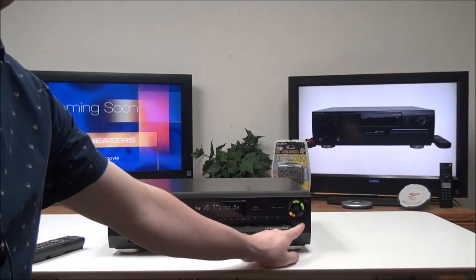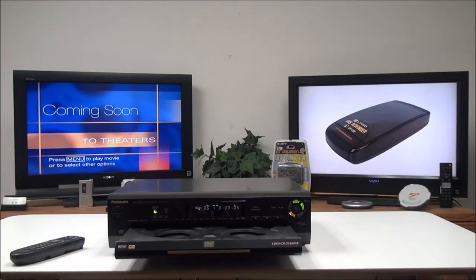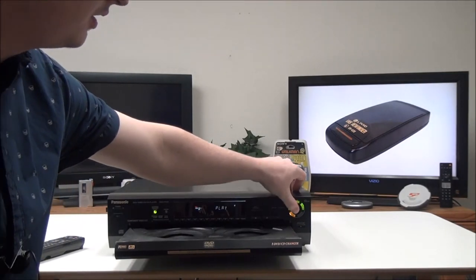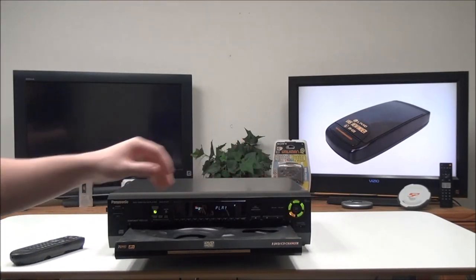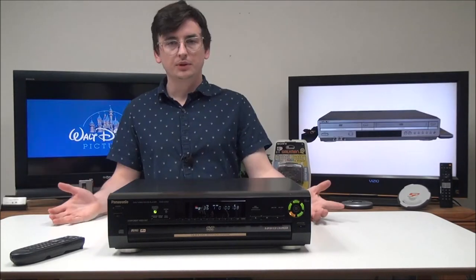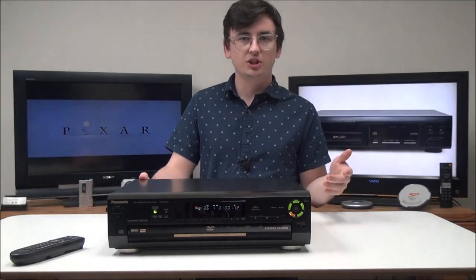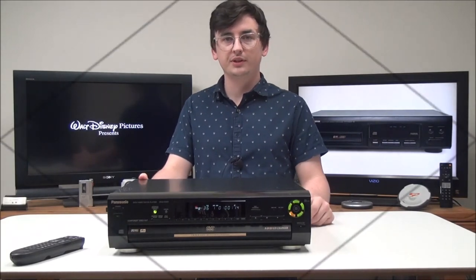If you push the open button while a disc is playing, it will allow you to change four of the discs while one continues to play. But that's pretty much all there is to this device. If you want to order one, you can check it out on our online store or give us a call.